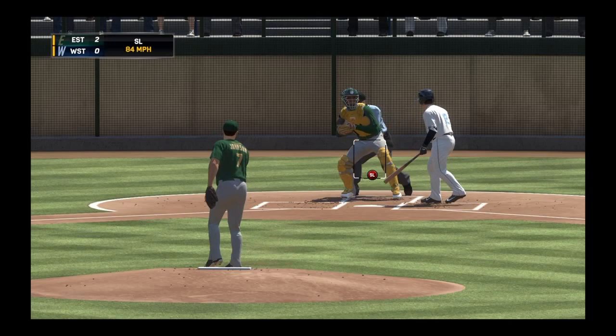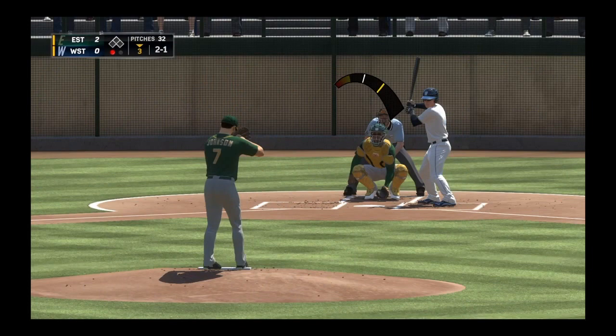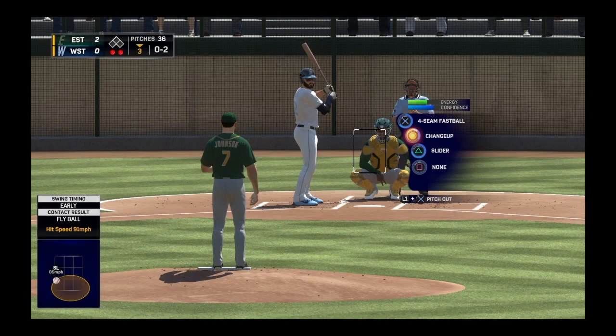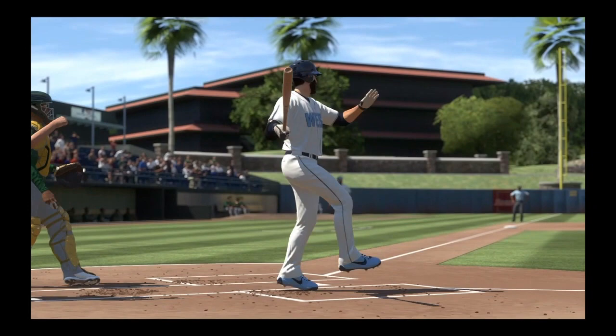We start him off on a 2-2 count and we do get a slider — that was right there, that was a strike. Ground ball to third on the hot corner. 0-2 count, hopefully we can end this to end the game, and we do want to — oh, an outside changeup.